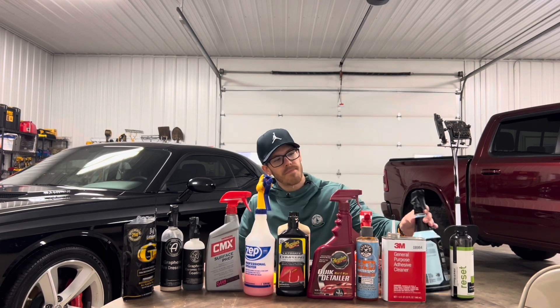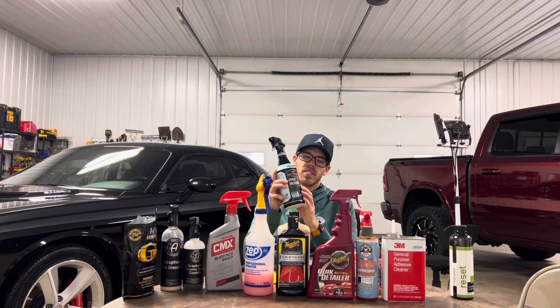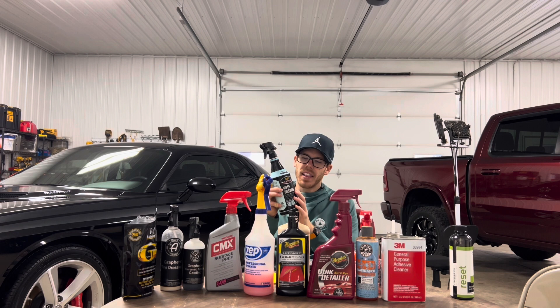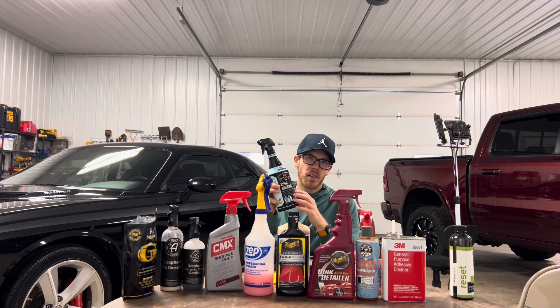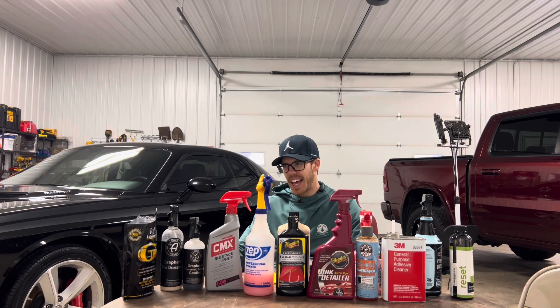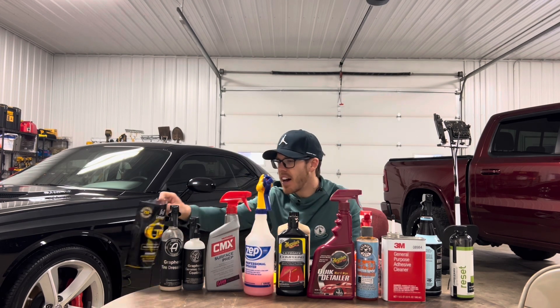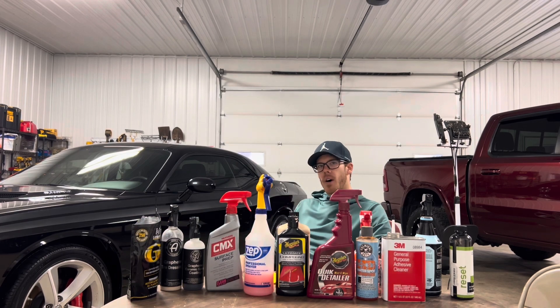One thing I forgot to mention: Meguiar's Hyperdressing was also the last thing I applied to the wheel wells. It's about $30 for the bottle but very well worth it. And that's it — my Challenger is completely done. Let's take a walk around the car.